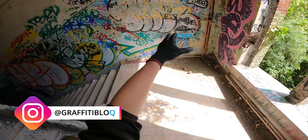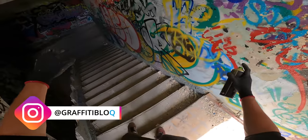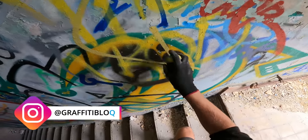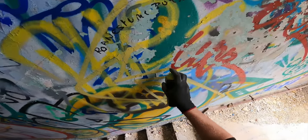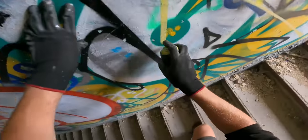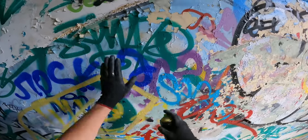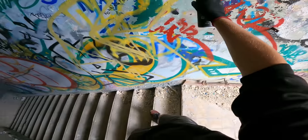Alright, trashy spot. I think I can cover this. I didn't prepare any sketch, so this is gonna be freestyle. I hope it's gonna look good — we'll see. Because I didn't prepare anything, I think this sketch is gonna take a little bit longer than usual.